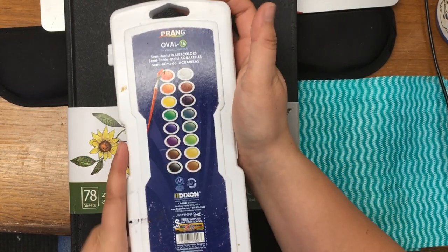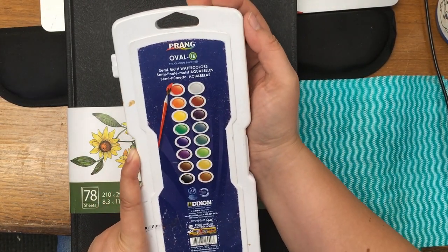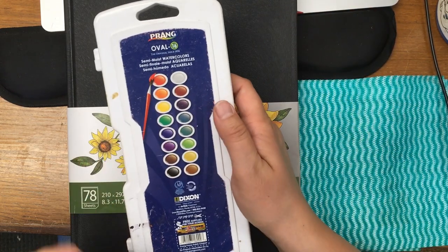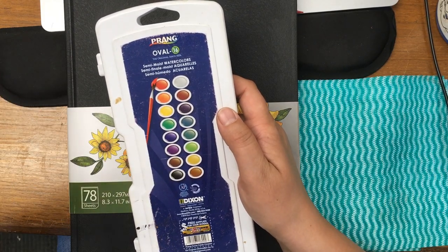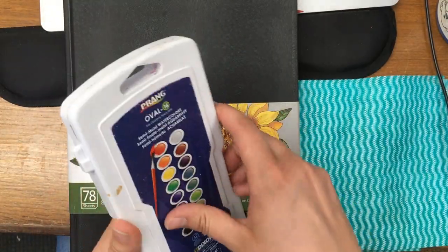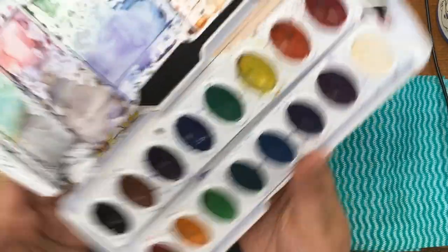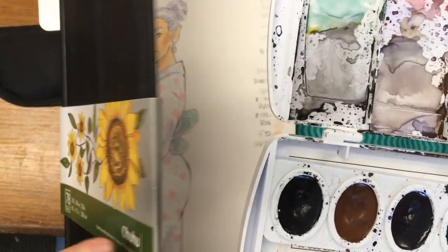I'm going to be using my Prang watercolors — it's a 16-pan semi-moist set. They are staining, so you can lay them down and they won't lift. I have other ones that are washable, so when you put them down they lift up — those are like the Really Kids brand. These are actually a really good student brand and you can mix quite a lot with them. And yes, a messy palette because I never clean them — why would you when you can reactivate the colors?